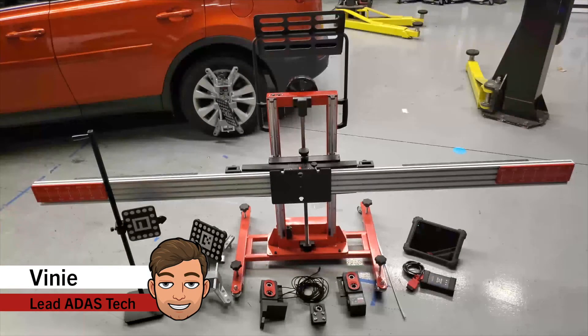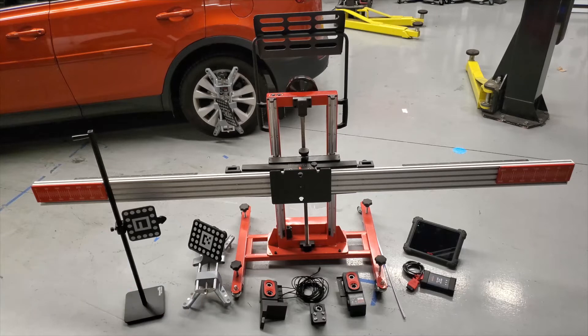Hey guys, this is Vinny from Autel Tech Support. Welcome back to another Autel Tech tip video. Today we will review attaching the new IA800 Intelligent ADOS Positioning System to your existing Autel standard calibration frame. Now let's get started.